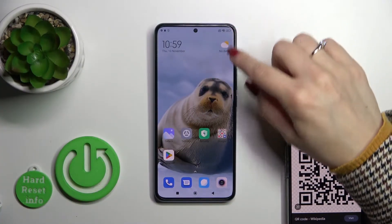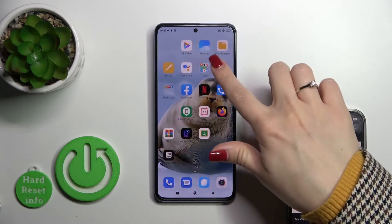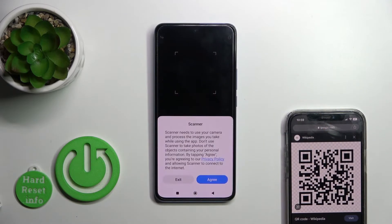So to do that, we should first find the scanner application. You can always find it here in the Tools app — just tap on Scanner.